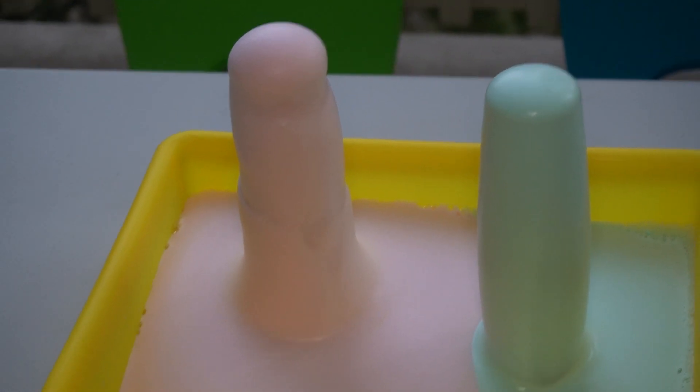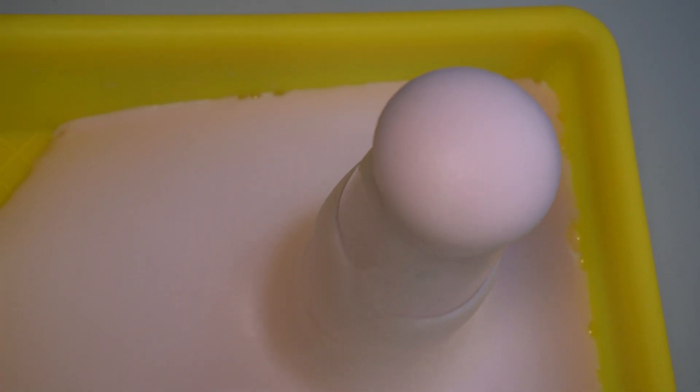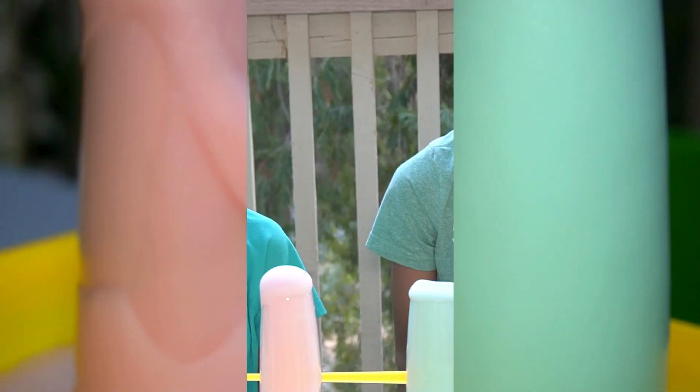This is an exothermic reaction because it releases heat. It's called elephant toothpaste because it looks like toothpaste that an elephant would use.